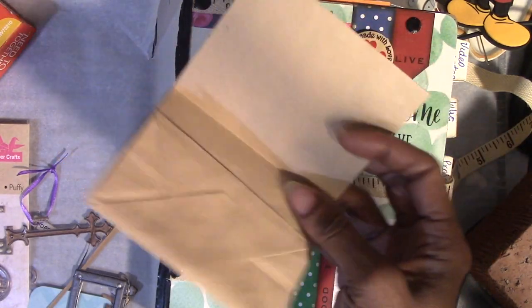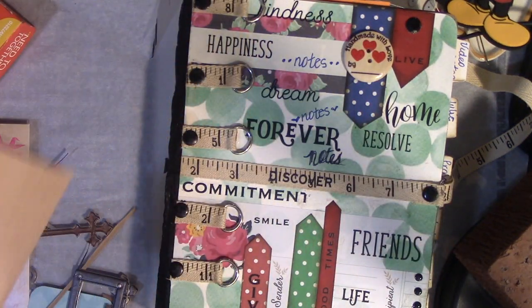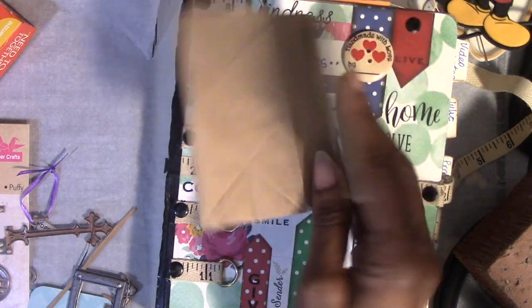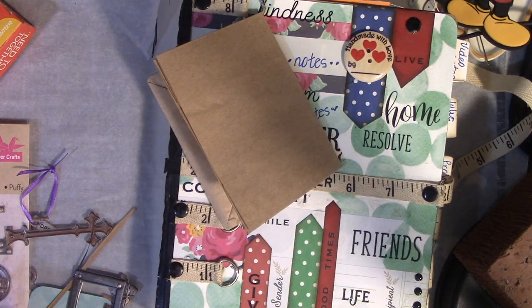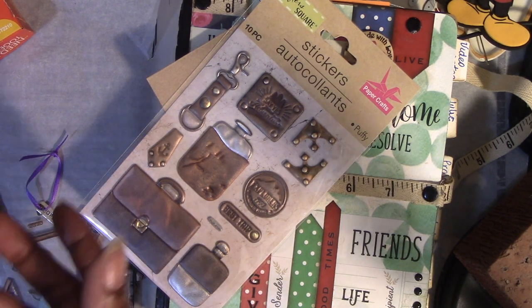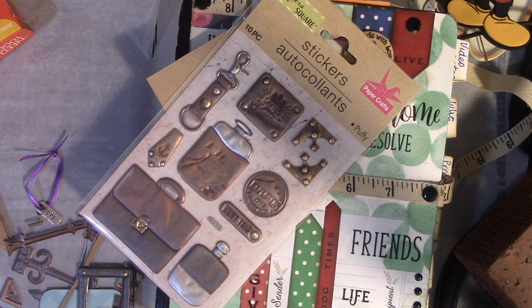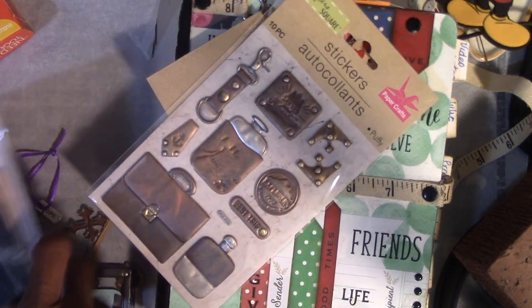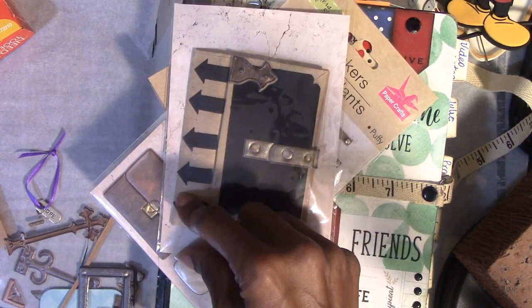I also made some projects using — you all know my love for these Daiso bags. I have to thank Terry and Audrey for the Daiso bags because they send them to me all the time. But I wanted to do these stickers, right? You guys have these stickers — you've got loads of them. So I figured instead of just putting them on ATC cards or the front or back of a card, I'll just make little mini pockets with these. I also used punches.